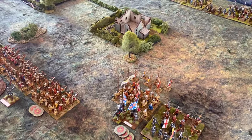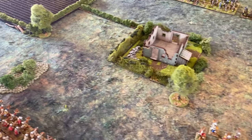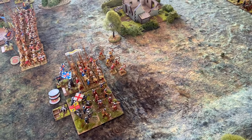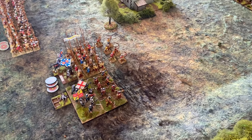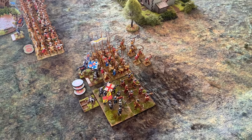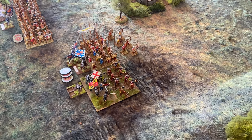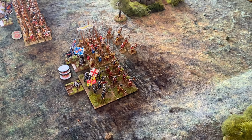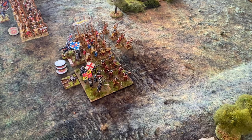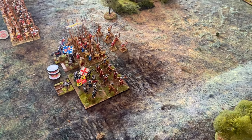What I've got for you is a solo game of Nevermind the Bill Hooks, based loosely on a fairly significant battle from the War of the Roses. I'll just call it Bill Hooks from here on in. Bill Hooks is designed for large skirmishes or very small battles, and ultimately it's really just scalable.